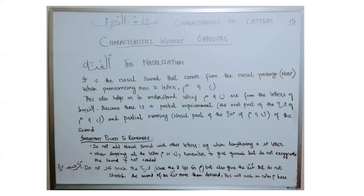The next characteristic is al-ghunna, which is nasalization. This is the nasal sound that comes from the nasal passage — our nose — when we are pronouncing two letters: letter mim and letter nun. This attribute of ghunna is only for those letters, and no other letter should have this nasal sound. Ghunna is a permanent attribute for letter nun and mim, but the nose is not the makhraj of either letter. The makhraj of mim comes from the lips, and the makhraj of nun comes from the tip of the tongue touching the roof of the mouth. This helps us understand why nun and mim are letters of bainiya or tawassat.